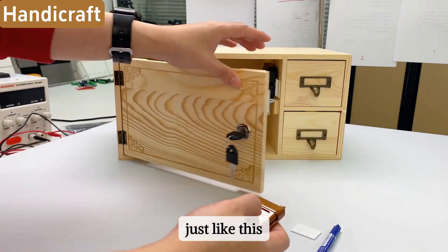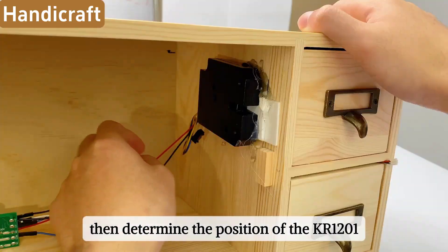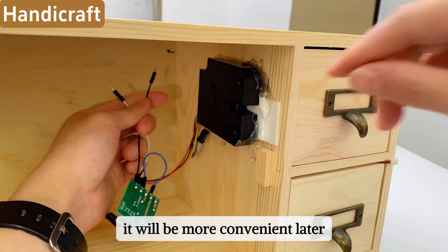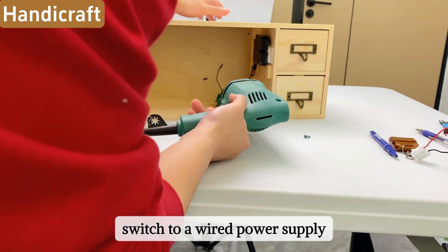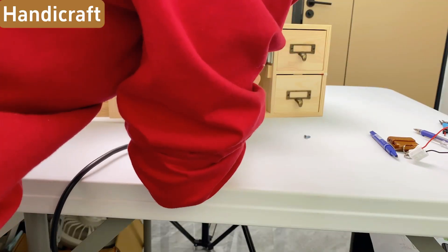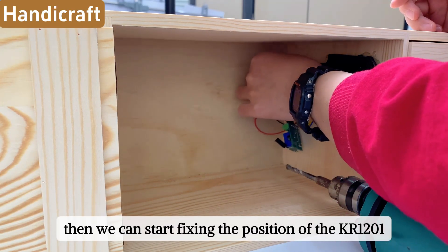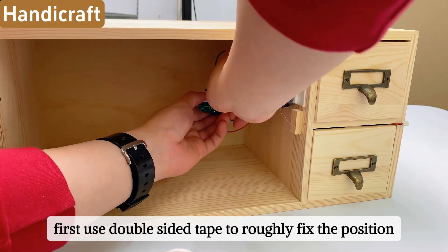Start fixing it properly. First remove the battery, then determine the position of the KR1201. Since we are going to install the battery outside, we need to drill holes to let the two power wires stretch outside — this makes it more convenient later if we need to replace the battery or switch to a wired power supply. Pull the wires outside, then use double-sided tape to roughly fix the position of the KR1201.